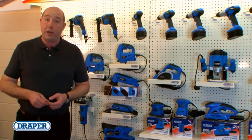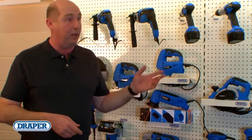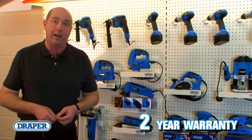So as we've seen, whether you're trade or an enthusiast, you will find the power tools you need in our new range. They all come with a 2 year warranty and they all offer guaranteed quality at great value.